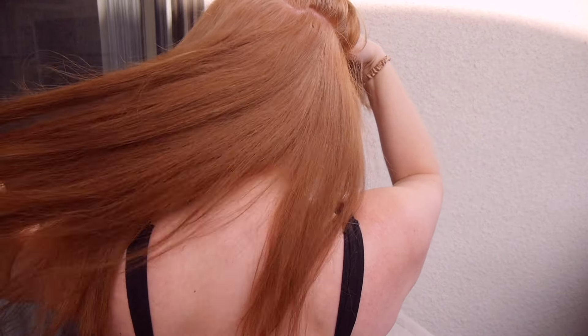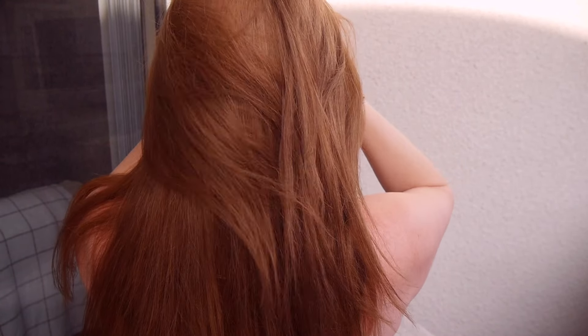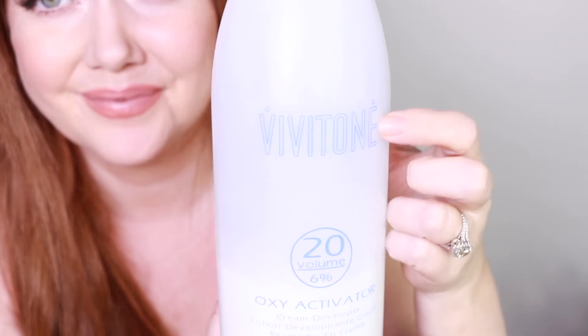Two more things: because editing took a while and we were moving cross-country, I touched up my roots again. This time, instead of using the Cover Gray, I used the Vivitone Level 20 developer. I really liked the coverage, so I think I'll stick with the Vivitone Level 20. It's good to experiment and see what works for you, especially when it comes to gray coverage.